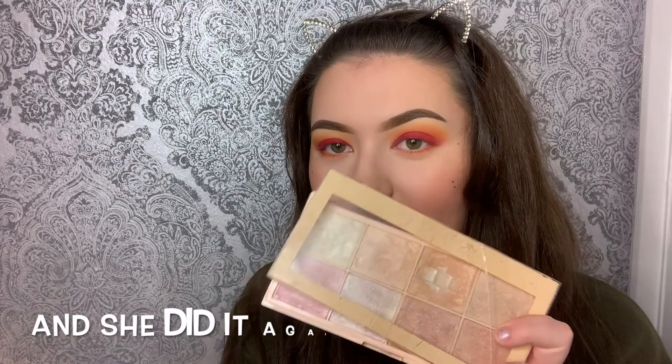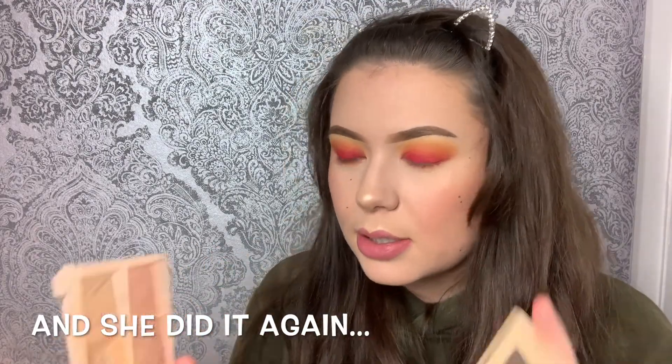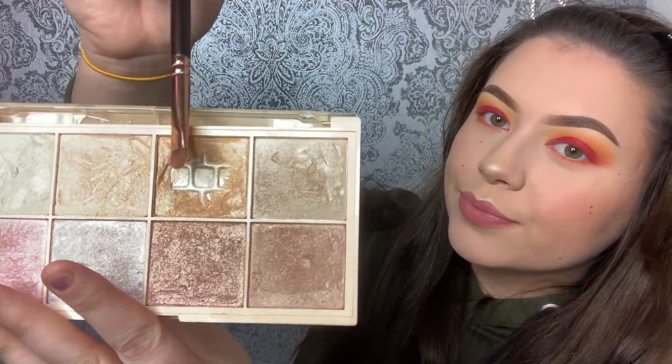I'm gonna take my smudge brush and go with some highlight in the inner corners and along my brow bone. I'm using the highlight palette by Sophie X — it's a mess but it's very well used! I'm going with this golden colour — it is such a beautiful colour.